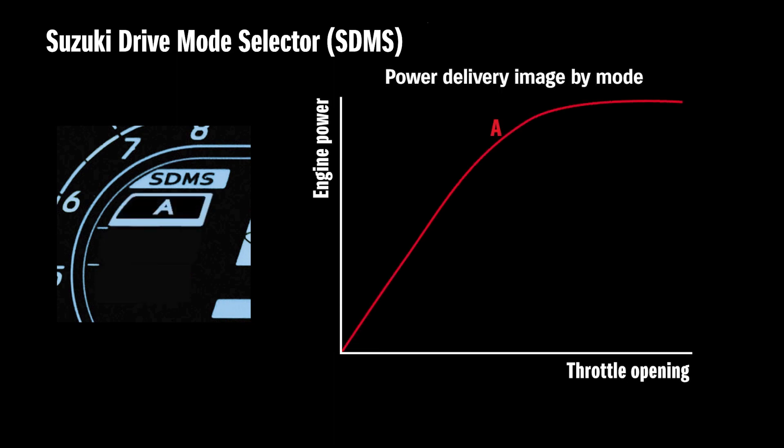Mode A delivers the sharpest throttle response as the rider opens the throttle. It's finely tuned to deliver exciting acceleration when hitting the throttle hard, such as enjoying a sporty run on clean, winding roads and good weather.